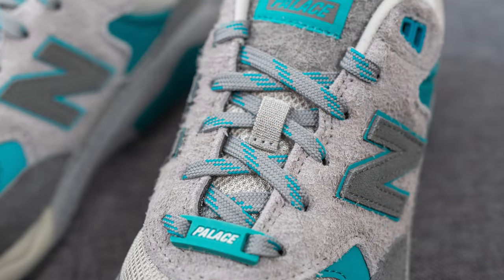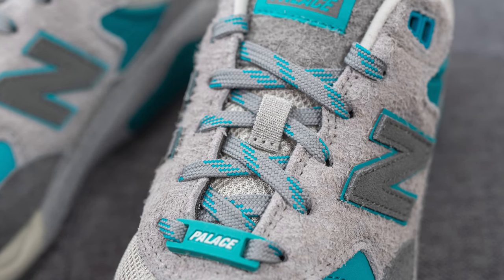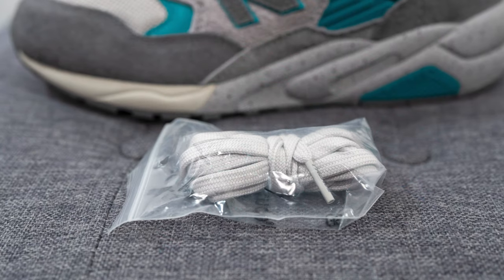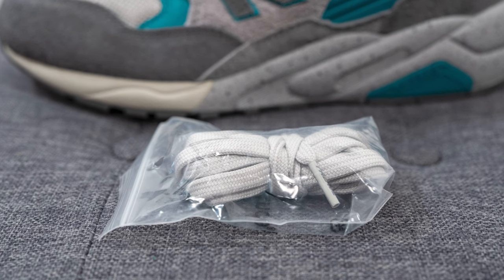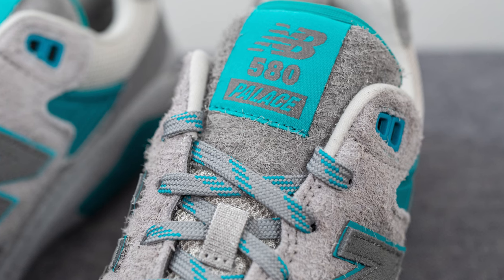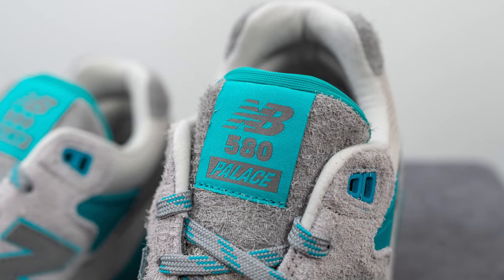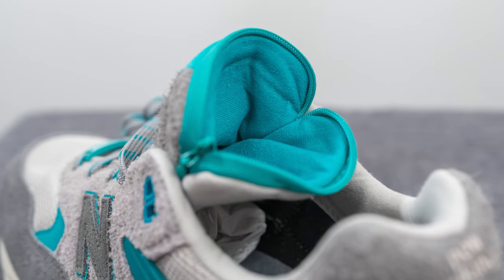These come with two different lace options. The default lace is a medium gray colored flat lace with hits of turquoise throughout, but they also include a plain lighter gray lace if you prefer a more subtle look. Underneath the laces we have a mesh tongue, with the top of the tongue covered in hairy suede and a nylon tag featuring New Balance 580 and Palace co-branding. The tongue also features a hidden stash pocket that opens and closes using a zipper.